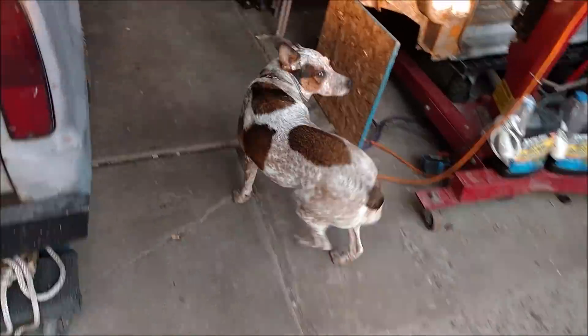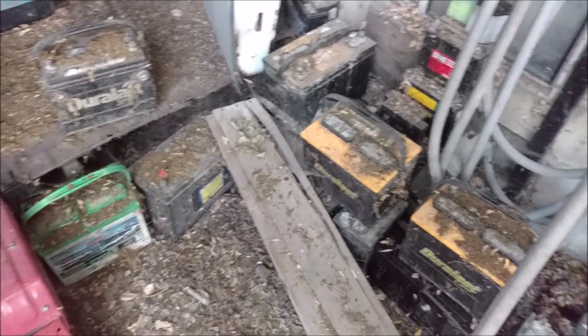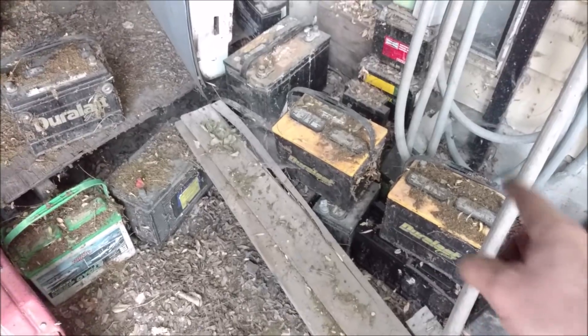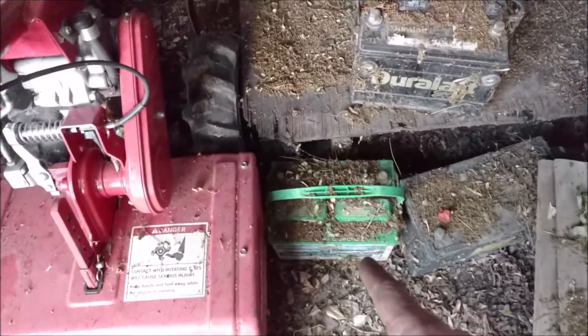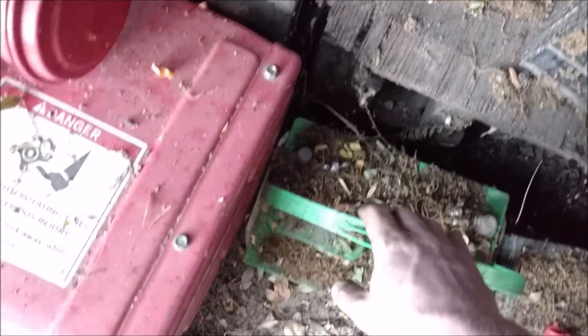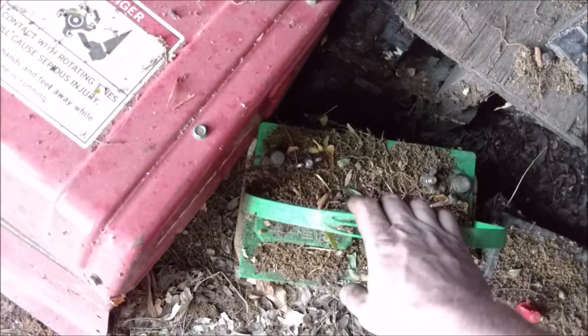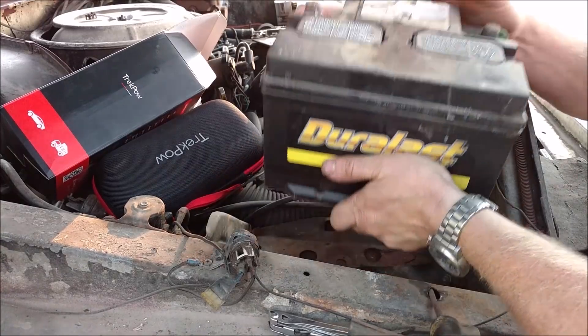Let's go get a junk battery. Back here in the yard there are dead batteries, and some of these have been here for probably six or seven years. I know this one has been dead for about a year — I put it out here about a year ago. So let's see what kind of voltage it has. Out with the good battery and in with the crap one.